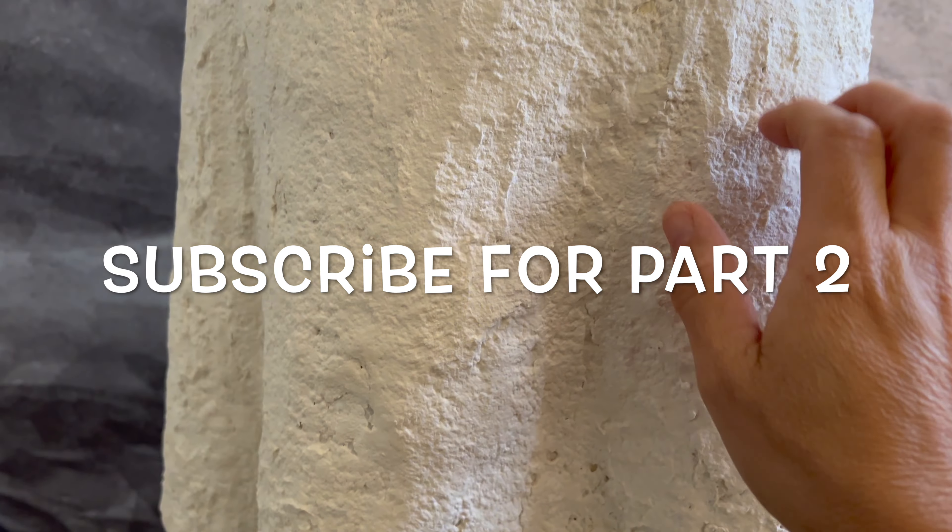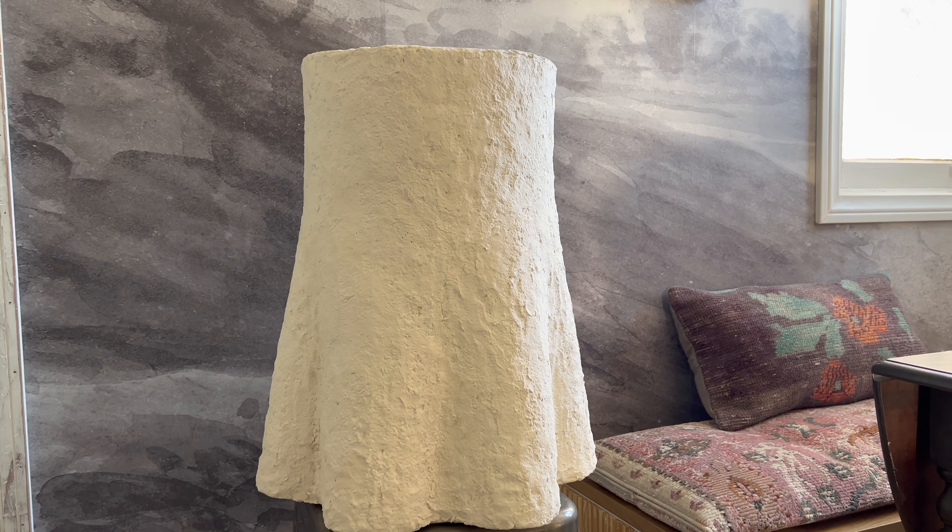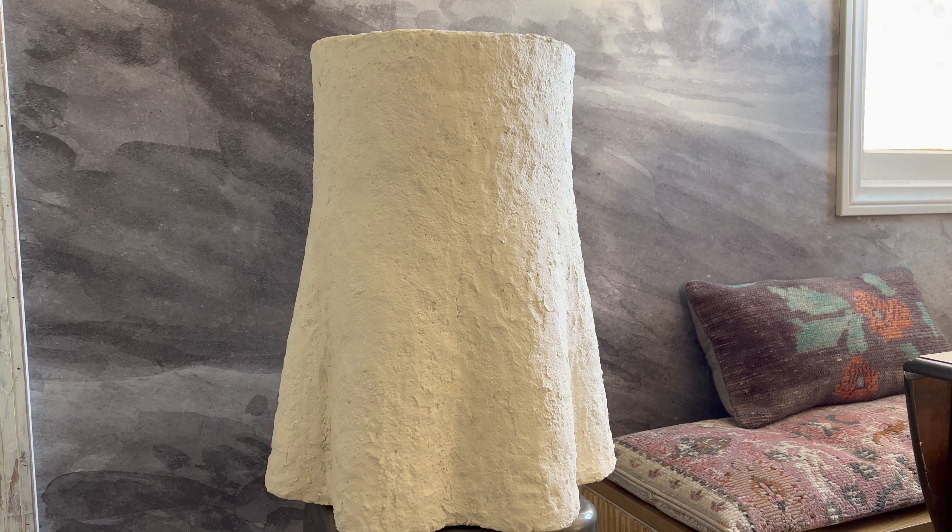Make sure that you subscribe and turn on the notification bell. Thanks, bye!